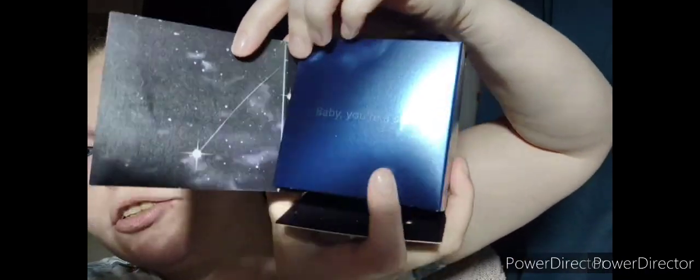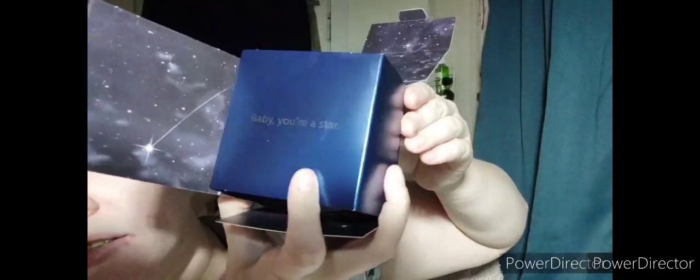Here we are, gonna try this moisturizer that I got when I ordered — it was a dollar extra as a gift. Look at this beautiful boxing on this one, you guys. It has a little message for you on each box: 'Close your eyes and make a wish. Baby, you're a star.' And then it's so pretty on the inside — even the packaging on the inside is amazing. It's beautiful, and then this jar is super cute. It's purple and it looks like you're just looking into a galaxy.